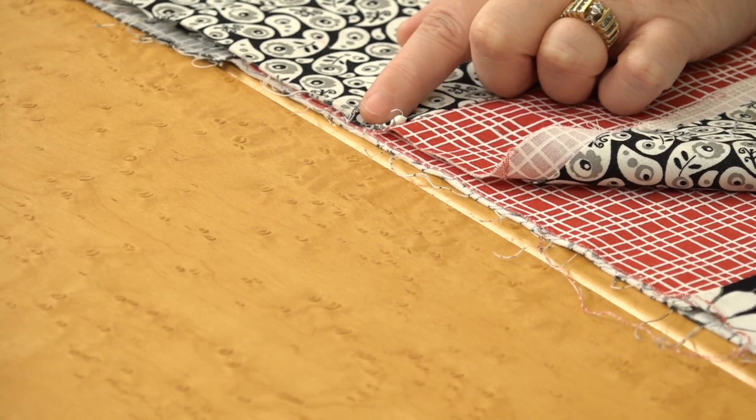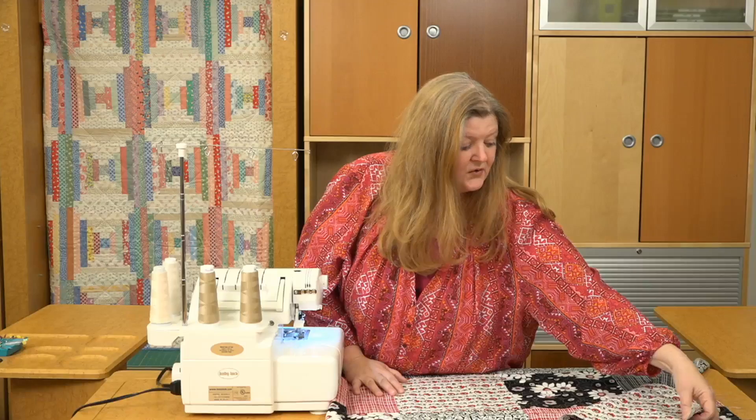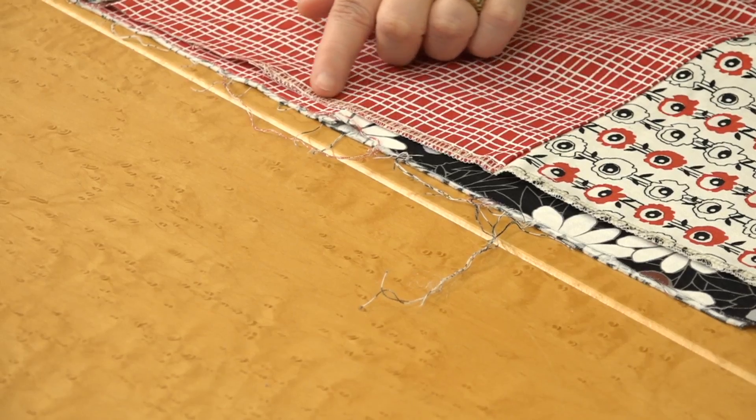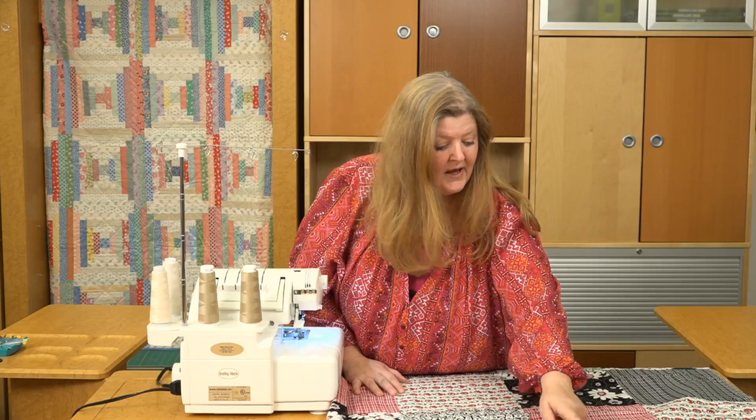Well, if you're not quite ready to machine quilt it yet or hand quilt it, what you could do is go along the edges with your serger. You can see here along the edges they've been serged, and what would happen is it would cover up those seams that might be popping and also take off these frayed edges.